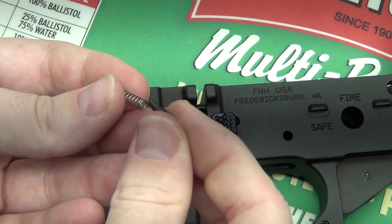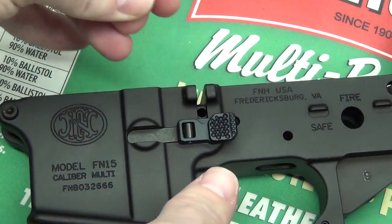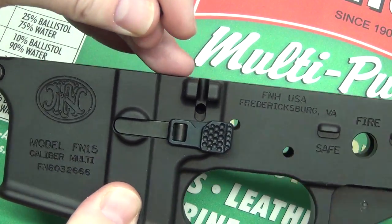You have these two components: a little plunger and the spring. Just so you know, this is where it goes right here.